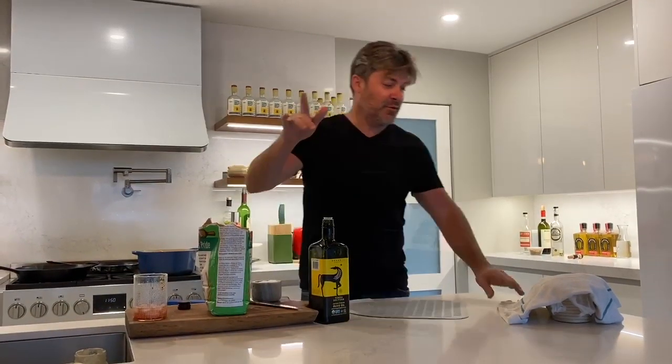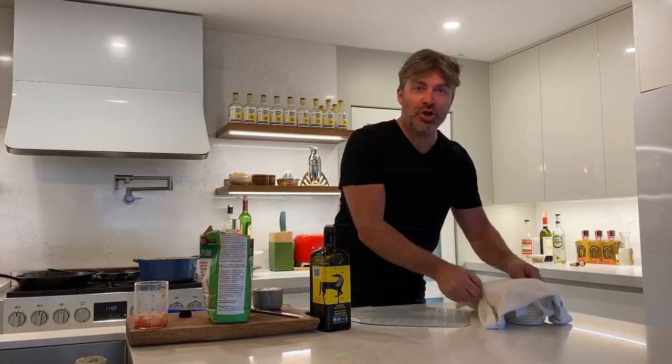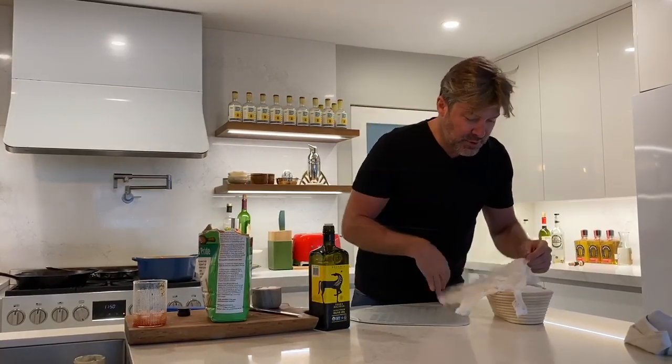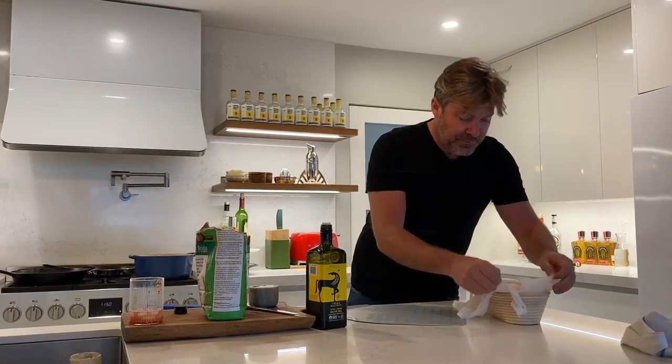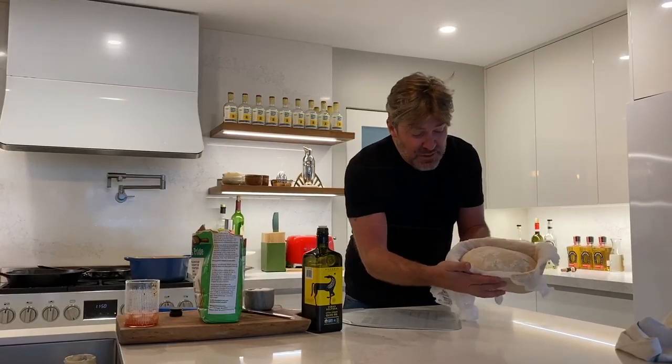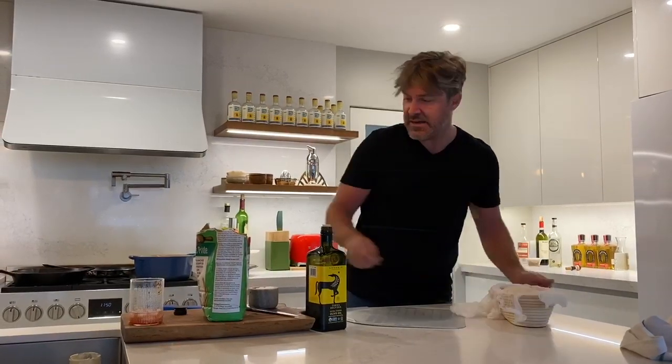Okay, so we're 24 hours later. Let's take a look at our sourdough 24-hour rise. Peel back this cheesecloth — it's about 50% bigger, it's got a little poof, it's looking nice.